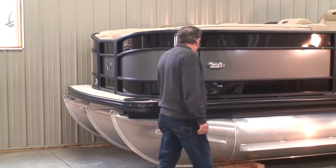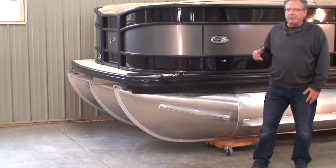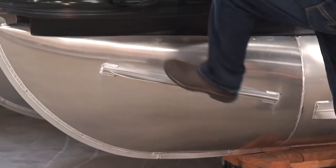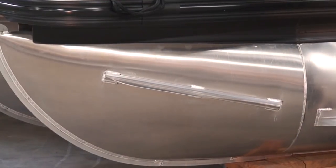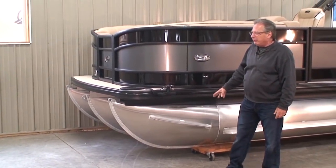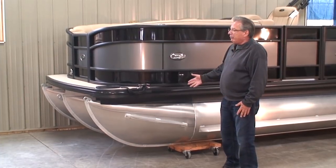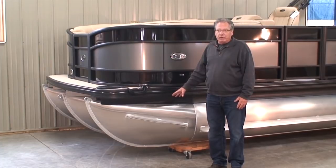Up on the nose cone, you'll notice a splash fin. Everybody has a splash fin, but what Barletta is doing is using a piece of extruded aluminum — much, much stronger than what most companies use, which is sheet metal. So this becomes an extremely strong splash fin. Why is that important? These things often get banged into the dock and get bent up with sharp edges. With a stronger piece of aluminum, we're less likely to damage the splash fin, and sharp edges are a safety concern if kids are swimming around the boat.